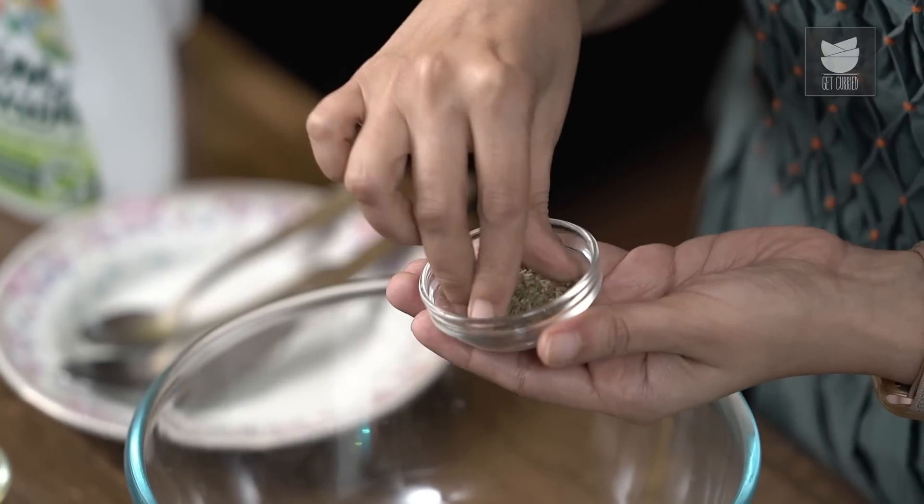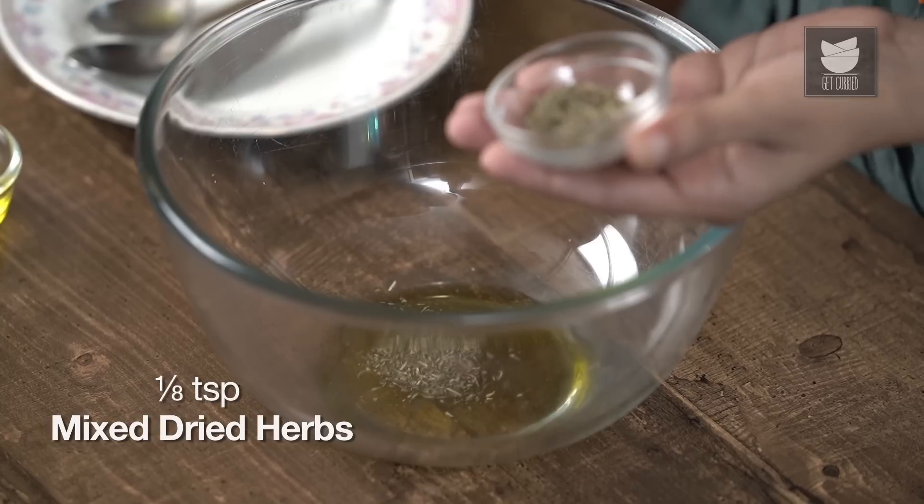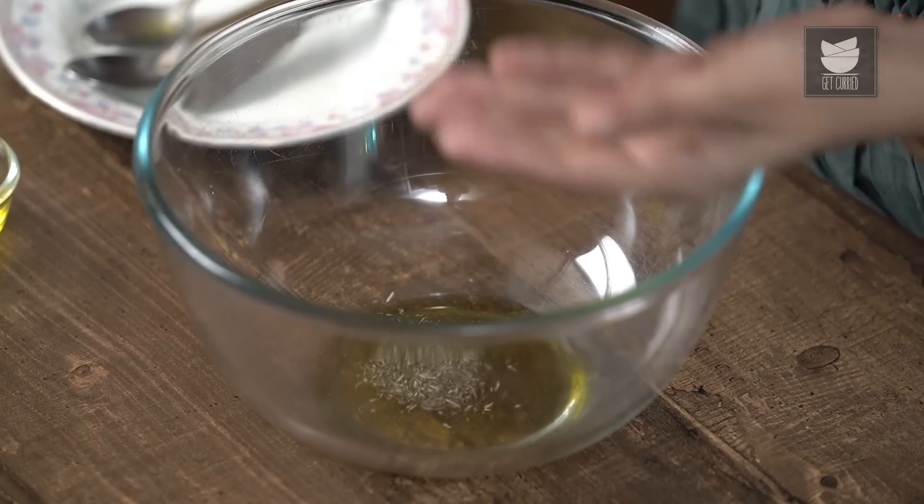I'm using a mix of dried herbs, but you can use some fresh herbs if you like, or just oregano. Anything will work in this recipe. Next, I'm going to add some garlic powder.